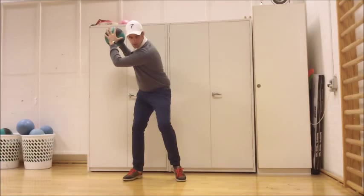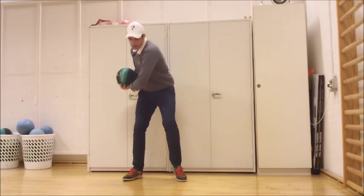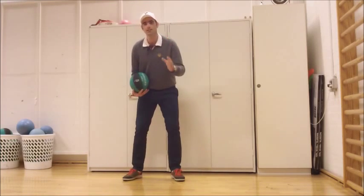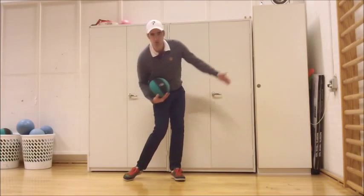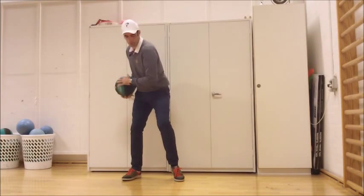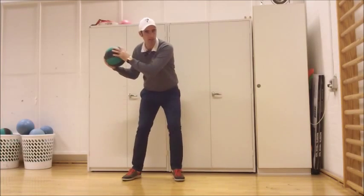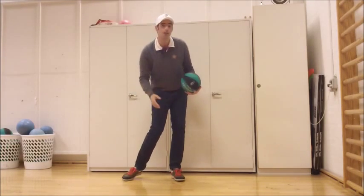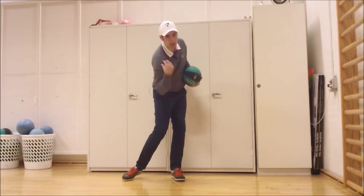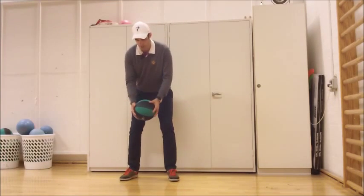Now when we start our downswing, I want you to slam this lead heel hard into the ground. That's going to get your body rotating towards the target again in your golf swing, so it's a fantastic feeling to really feel this rotation going on. So lead heel off the ground in the backswing, start the downswing by really slamming this lead heel hard into the ground, and then I want you to follow up by having your trail shoulder come slightly down as you release the ball towards the ground.